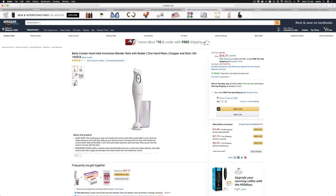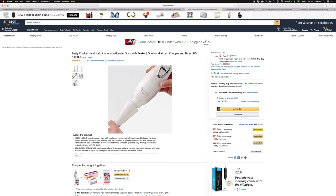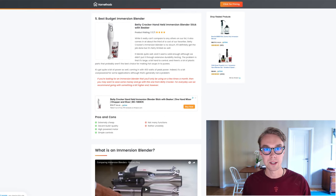Number five, the best budget option: I went with the Betty Crocker, which goes for about $15 on Amazon Prime — very cheap — and is rated 4 out of 5 by about 500 reviewers. It actually has a decent build quality for the money, very simple controls, and a surprisingly high-powered motor.